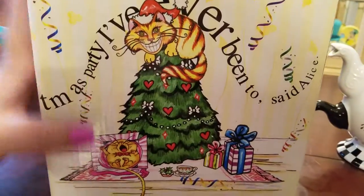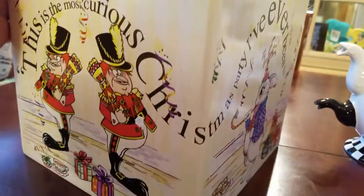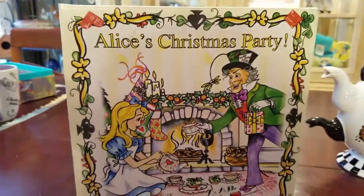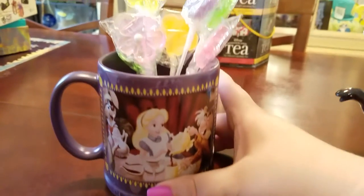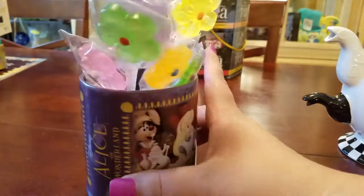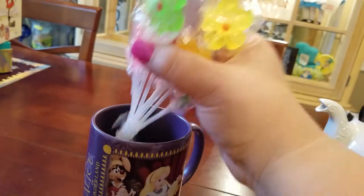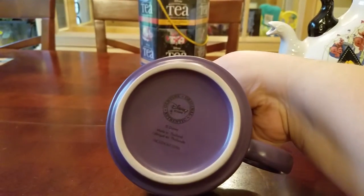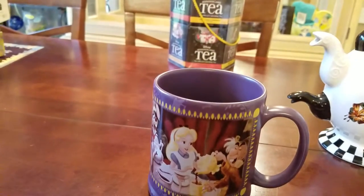Oh, and there's the Dormouse sleeping in a present. So this is all the same picture that is on the teapot. We've also got this Alice in Wonderland mug — it's just purple, it's got the Mad Tea Party, and it says Alice in Wonderland. It's got these lollipops you put in your tea — they're honey flavored. I do use this one. I think it was $10 at Disney.